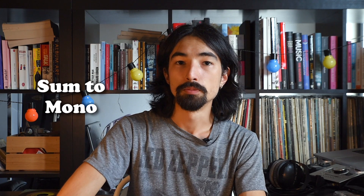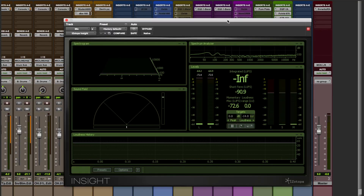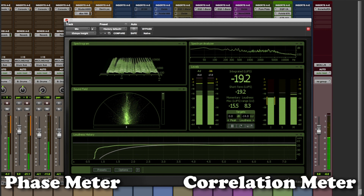As a mastering engineer or someone who wants to distribute music on vinyl, there are two points to be careful about. First, you can sum the bass frequencies into mono up to a certain frequency — for example, summing all frequencies up to 50 Hz so there's no bass in the side signal. Second, check that there's not a lot of out-of-phase content in your music by using a phase meter or correlation meter to make sure there are no dangerous frequencies that could make the needle pop out of the record.